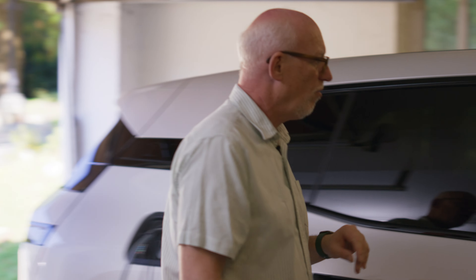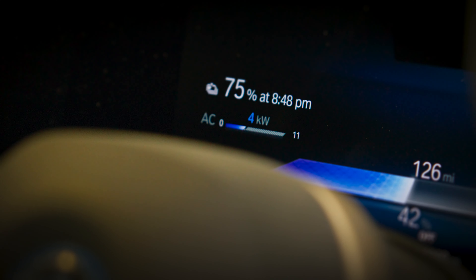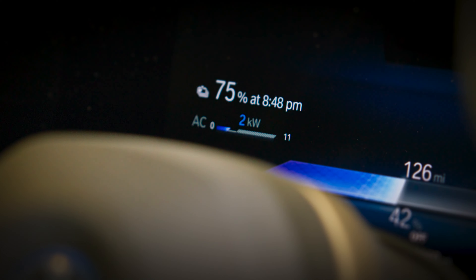Here we go — let's plug this in. And this car is charging at four kilowatts, but it could just as equally be charging at one or two kilowatts, which might be useful for solar, since that has a really variable output.